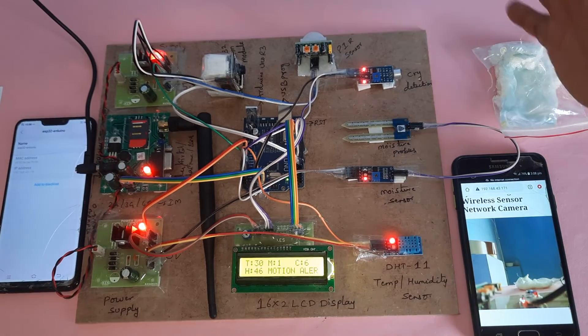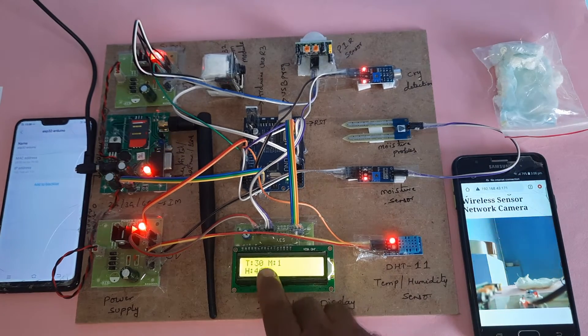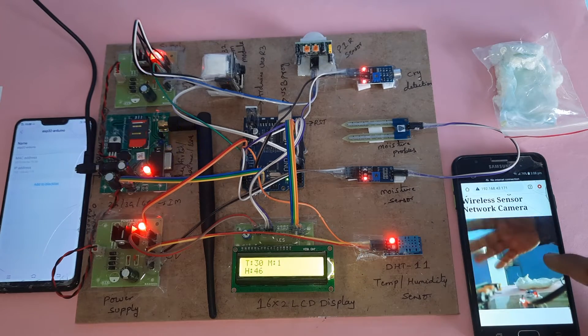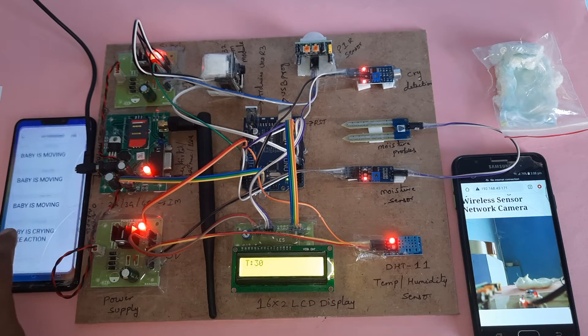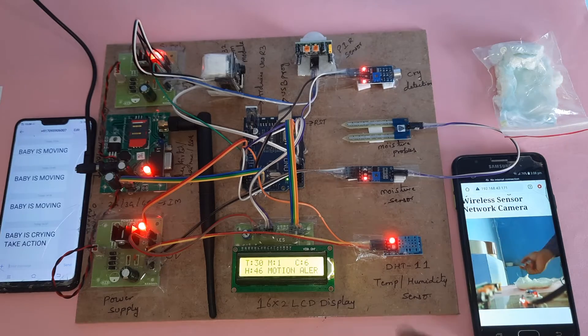Live streaming is active — it is showing my hand. T is for temperature, H is for humidity, M for moisture, and motion alert is displayed. Whenever a motion alert is triggered, it sends an SMS alert. After five counts, it will send the SMS motion alert.